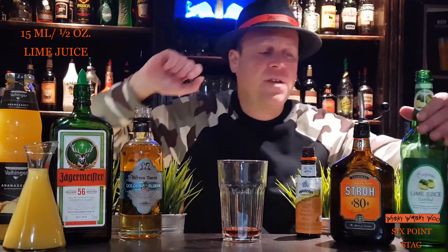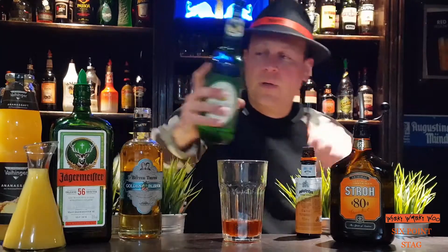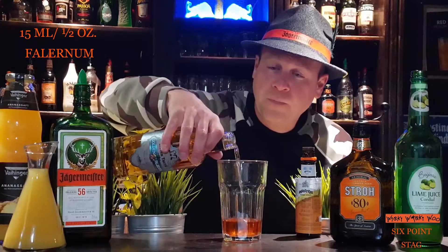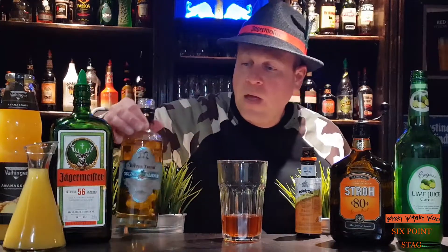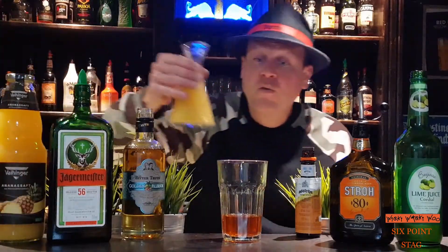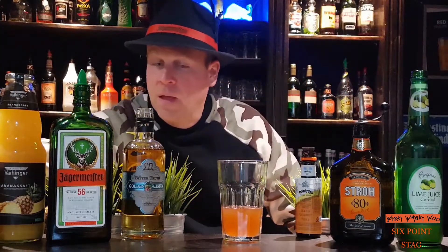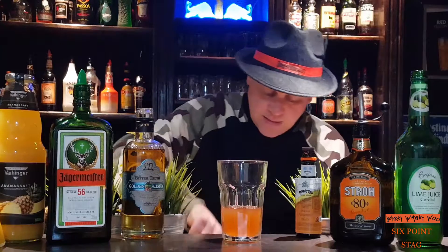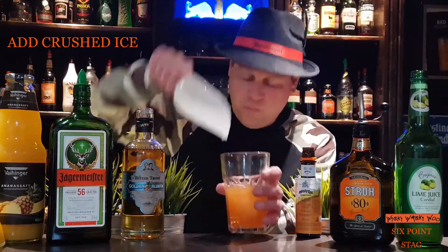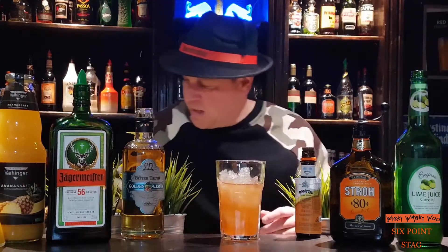Then we need 15 milliliters of lime juice, 15 milliliters of Falernum, and 30 milliliters of pineapple juice. Then we add some crushed ice and stir it.